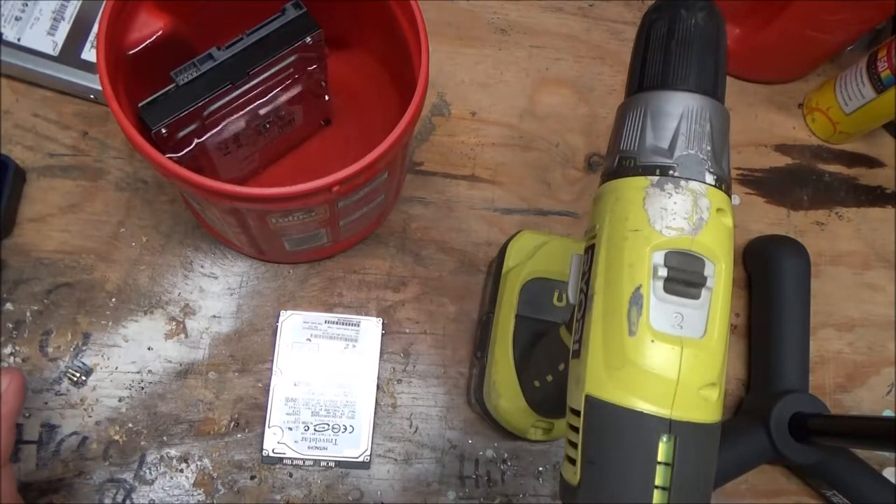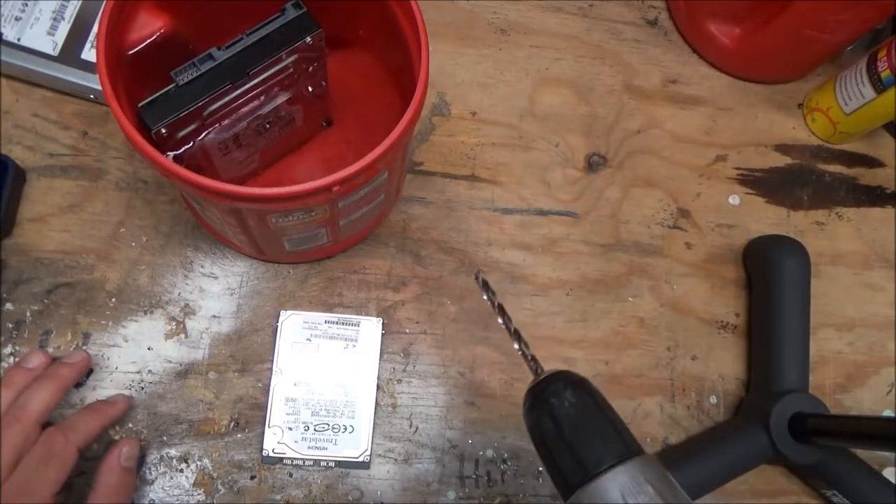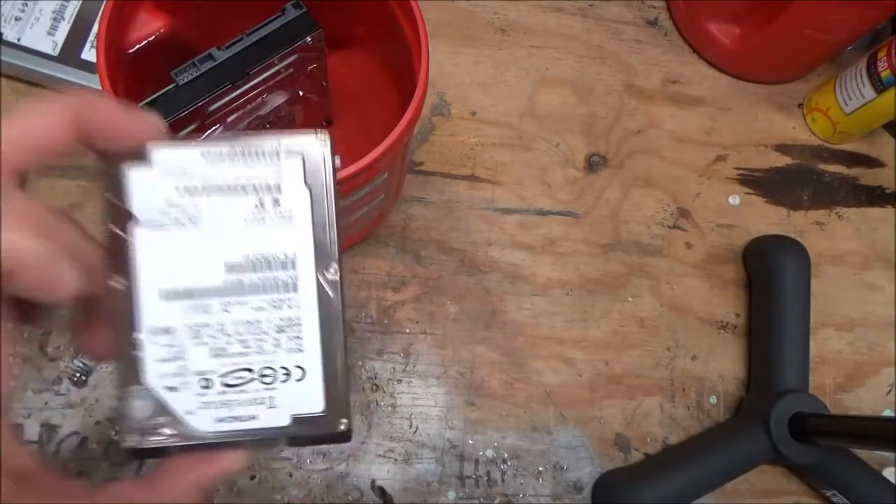Some people recommend drilling four or five holes in it, but we'll just go with one for purposes of the demo. Now for the two-and-a-half inch laptop drive...